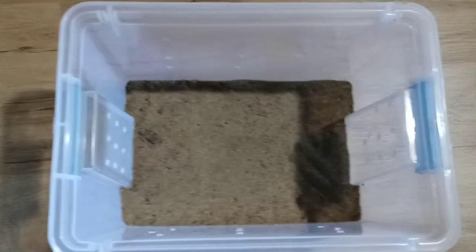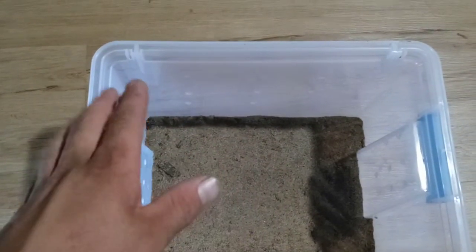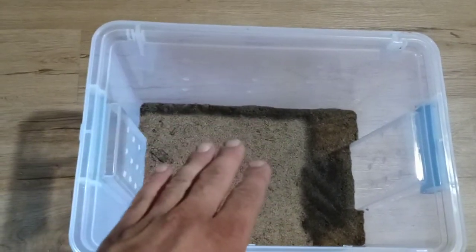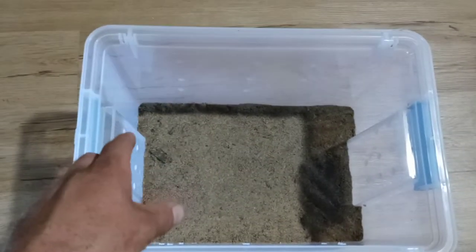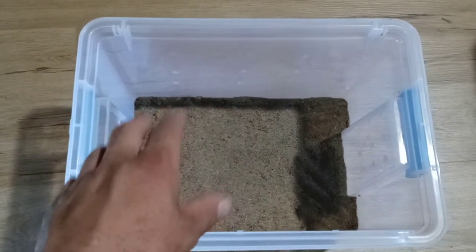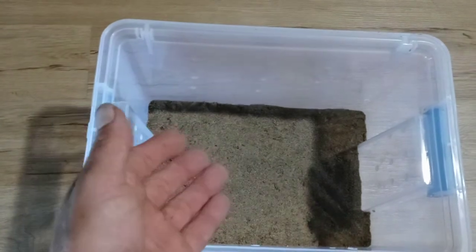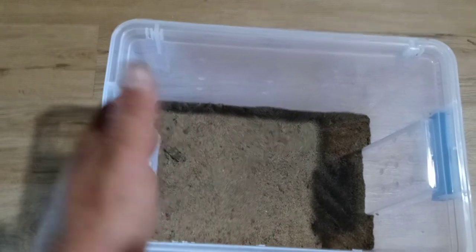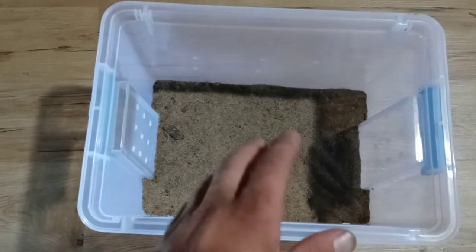Now we've got our substrate mixed. I've made it a little bit damp and packed it down really hard, which is going to enable proper burrow construction. As it dries out that's going to be fine. You're going to want to mist this maybe once a week. I do like to leave an active water dish for this species because I keep their enclosures so dry — bone dry most of the time. There's going to be a pretty good layer of leaf litter which will keep some humidity in, but I personally like water dishes. You don't need to use them; it's just a precautionary thing.